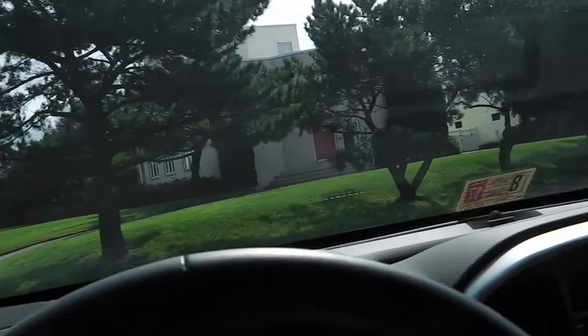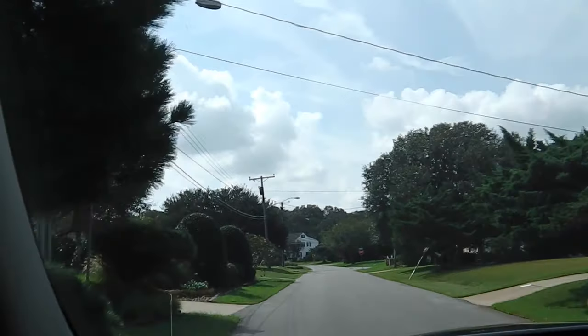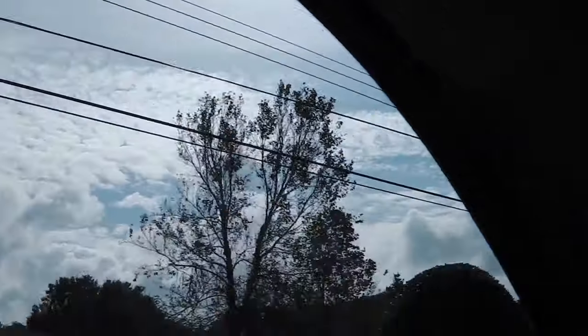As you can see, it's a beautiful Monday morning. It's sunny, it's going to be in the 70s, and there are a few clouds lingering around.